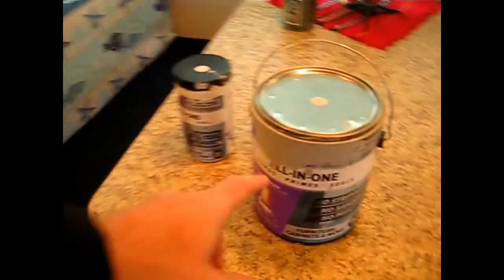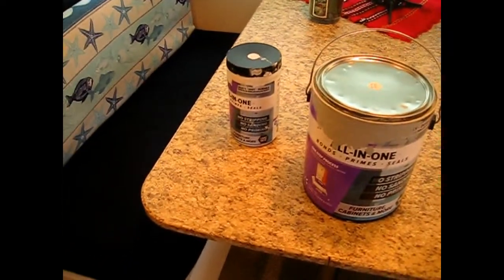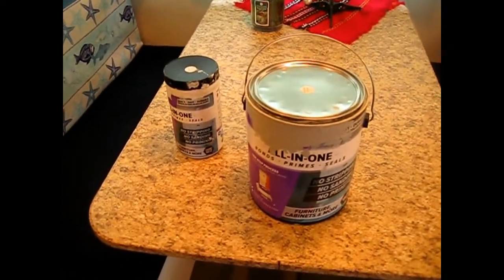For the paint, we used Beyond Paint and it's really good because you don't have to sand or prime or anything. You just paint right over the wood. It paints over glass and over RV wallpaper — you don't even have to try to take down the wallpaper. If you do have one of those borders that goes across, you can peel those off. But the rest of the wallpaper you just leave on and paint right over it.